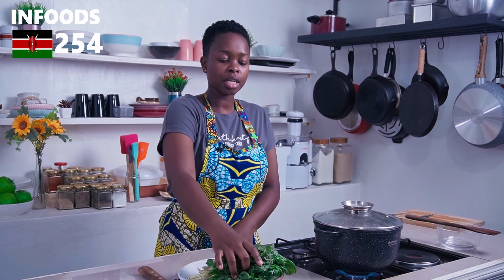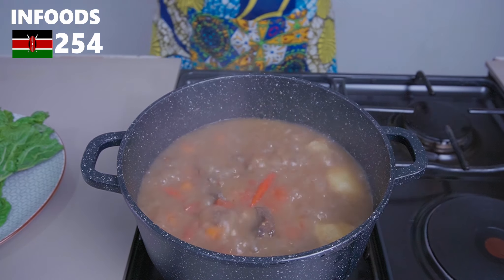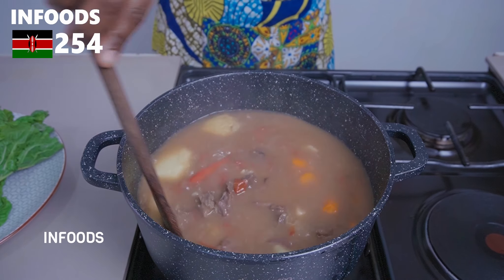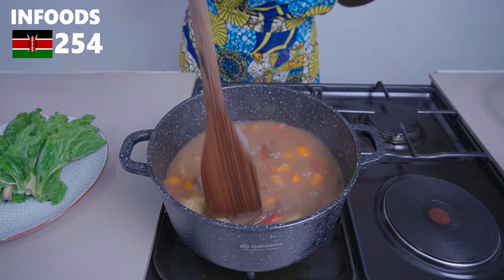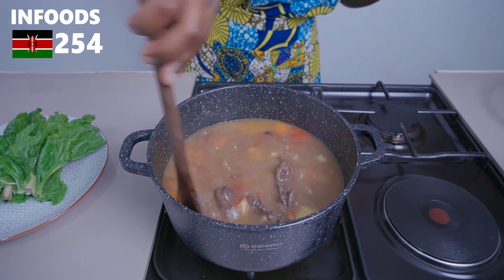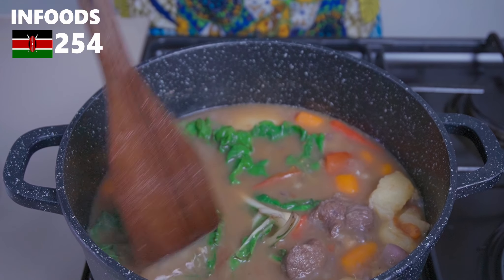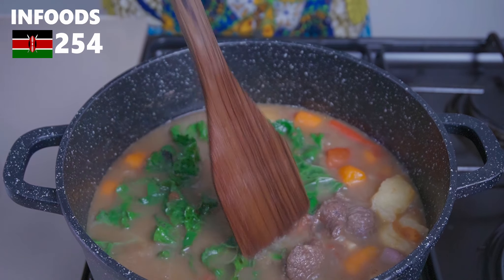Lastly, I have some spinach which we'll be adding after everything is cooked, and it will steam for about a minute or two. This is a delicious way to enjoy a cozy soup. The potatoes are breaking apart, which means they're cooked through, so I'm throwing in the spinach and stirring it into the broth, then cooking for one more minute.